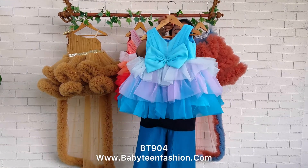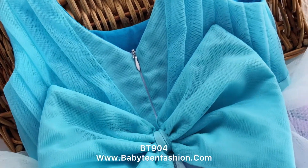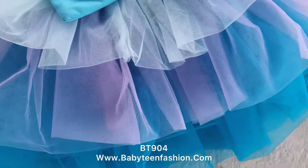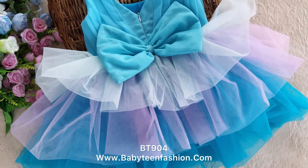This is the back side of the frock. We have attached a zipper on the back side so that you can easily open it and make your baby wear this. You can also find a beautiful tone-on-tone ocean blue bow attached on the back side, and the same skirting in the same length is given on the front side. This is the complete look — front side and back side.